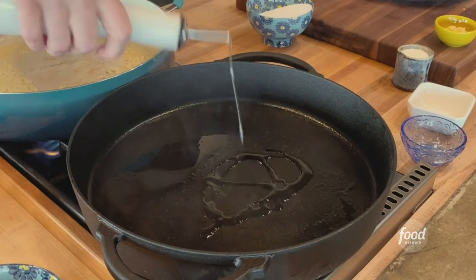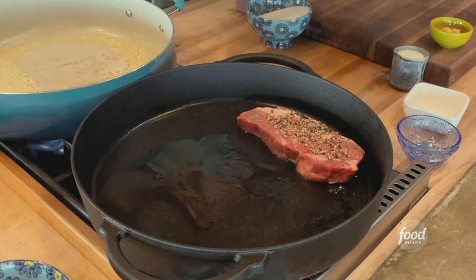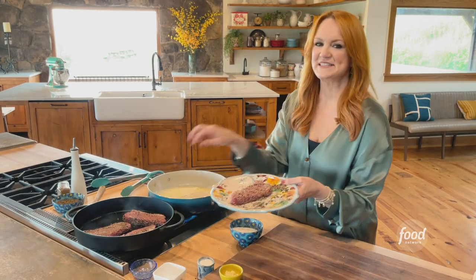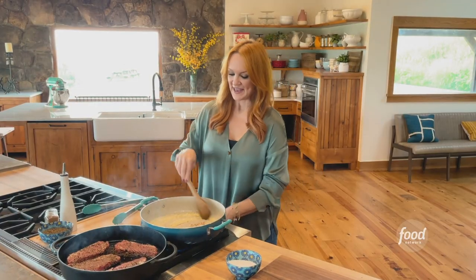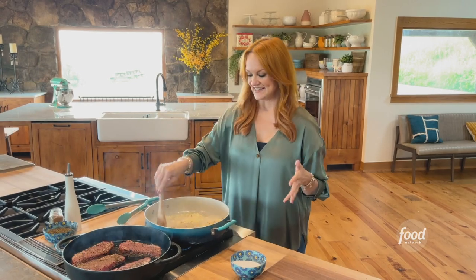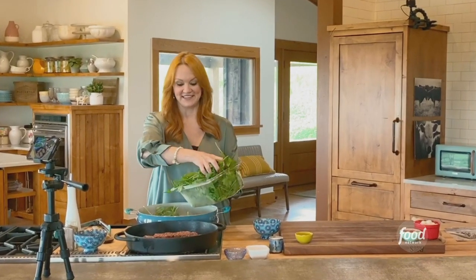I've got a hot iron skillet on the burner and I'm going to put the steaks right in. I love strip steaks for things like this because I'm going to slice the steak and they slice up really beautifully. I have a pan going with some butter and really finely diced onion, and I'm going to wilt a whole bunch of spinach — that is why I'm using this enormous, enormous pan.